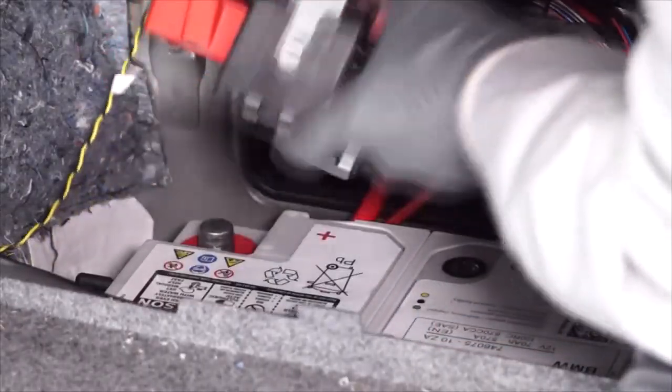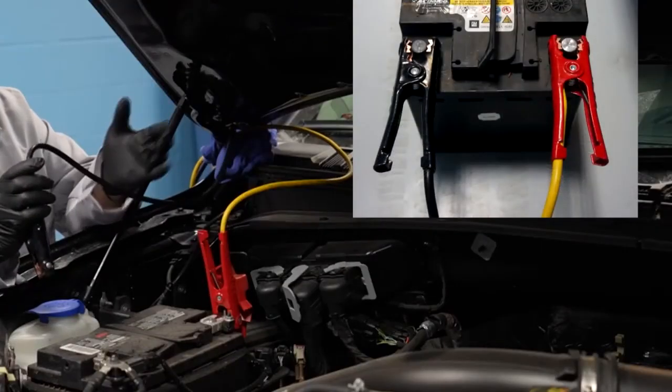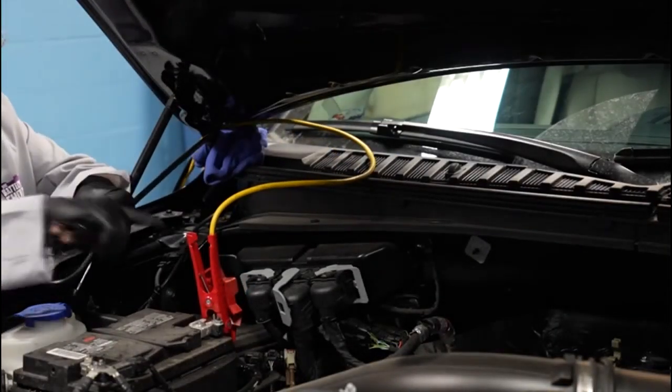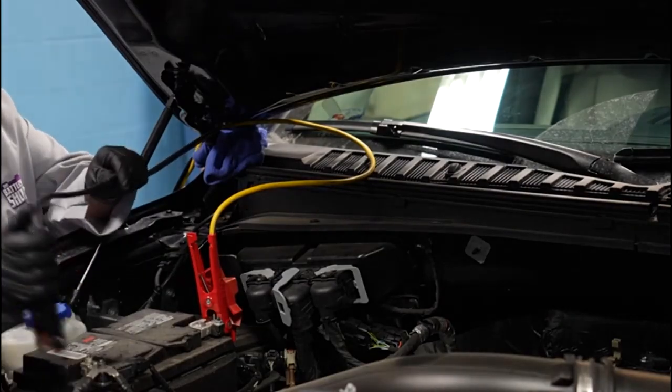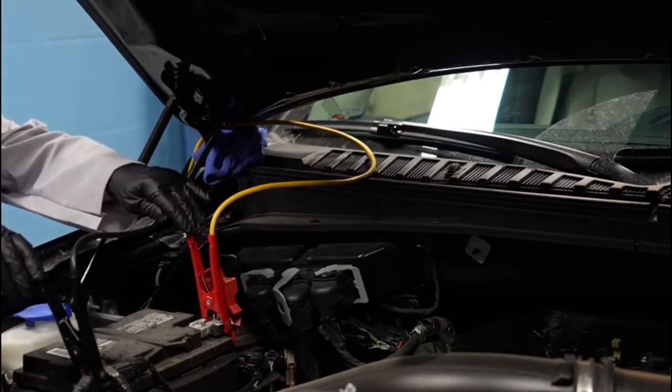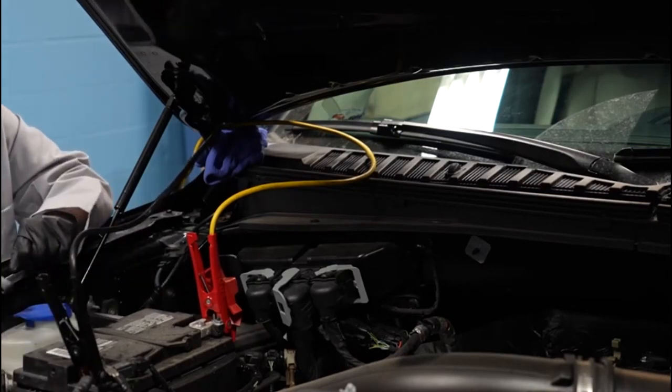In this case, it's just jumper cables connected to another car battery. We've already got the positive one connected, and now I'm going to connect the negative one to the cable. Now when I disconnect the cables from the battery, the vehicle still has plenty of power to keep all the computer's memories alive, and we don't have to worry about any resets.